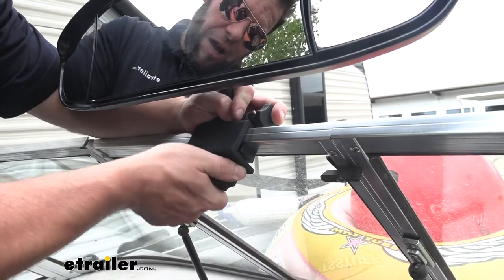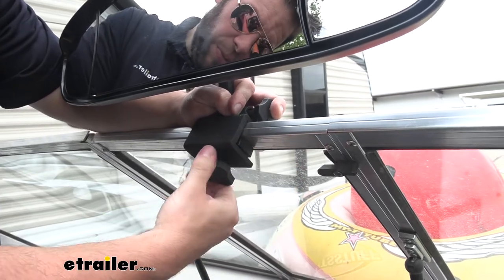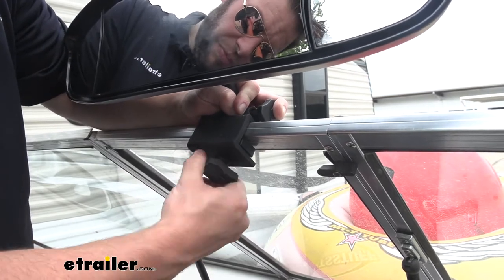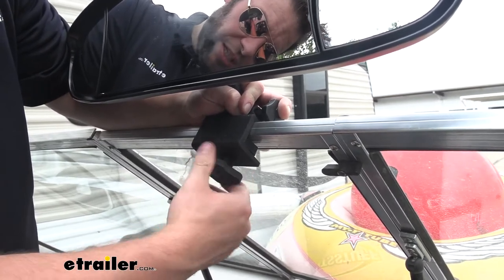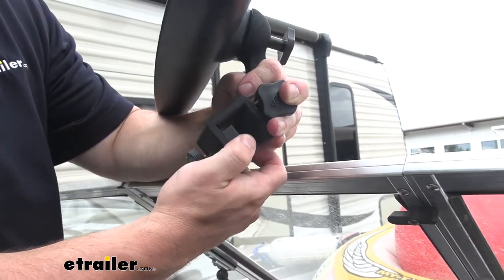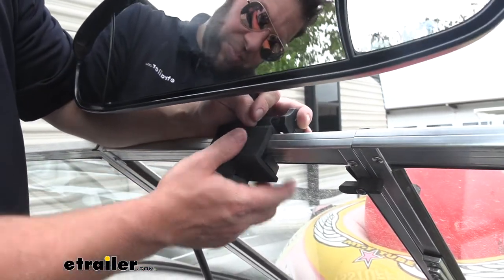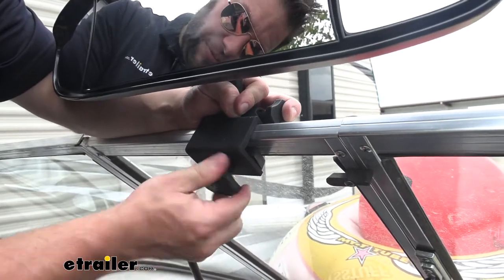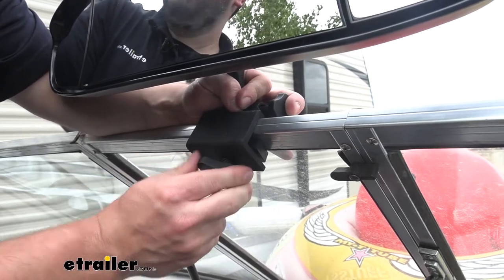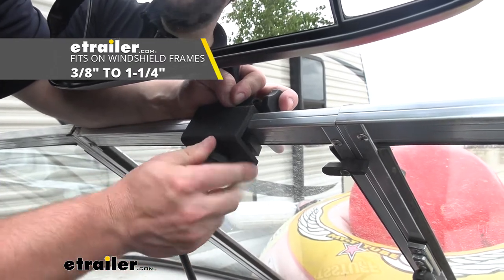Looking at the hand knob down here, this is what operates the clamp — if you loosen this it's going to have the jaws come apart on the clamp, allowing you to slide this off of the frame. Inside the clamp there are a few different size spacers, and that's going to help you get a better fit on the windshield. This is going to fit windshield frames from three-eighths of an inch all the way up to an inch and a quarter.